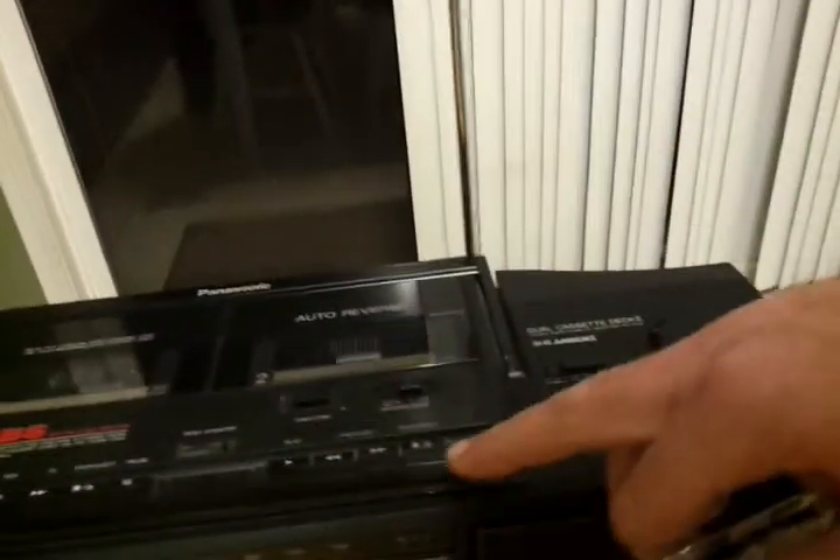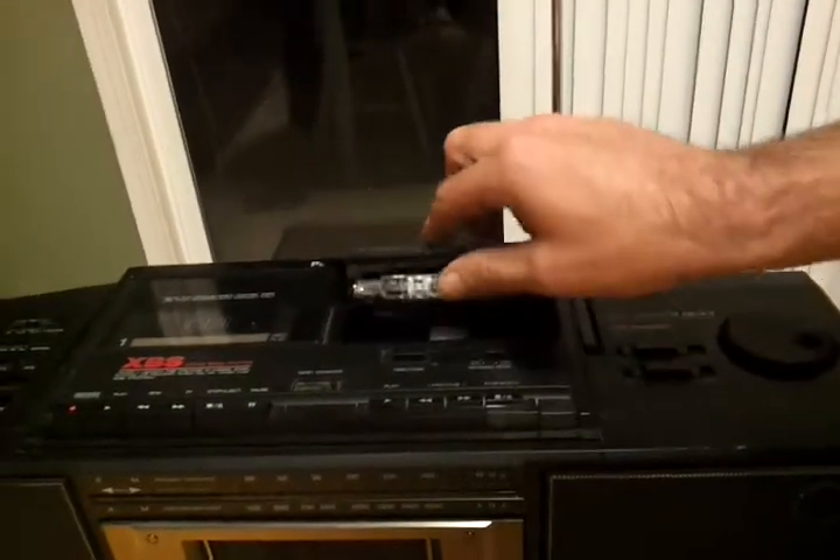All right, I'm going to flip over this one just so you get an idea how well this works.